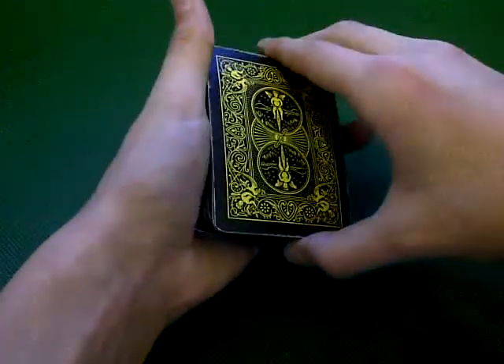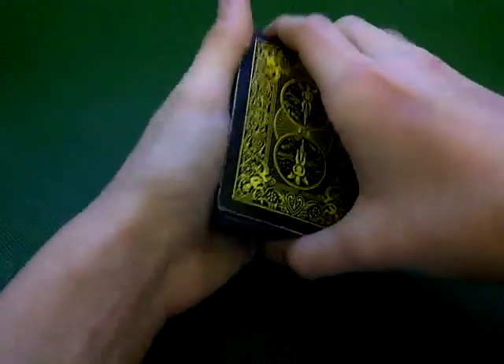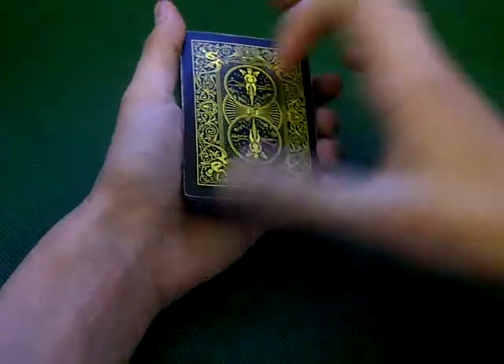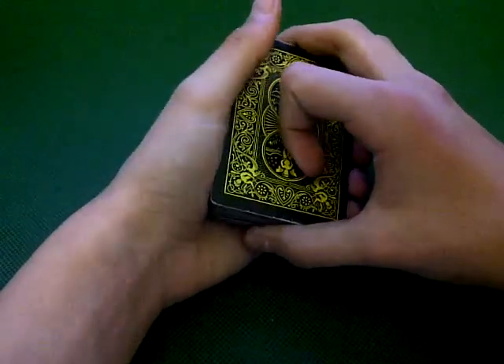Hey guys, I'm back and today I'm gonna do a performance on a trick that yet again I do not know the name of. All I know is this trick is very old and it's a very known one. So yeah, let's get on with the trick.